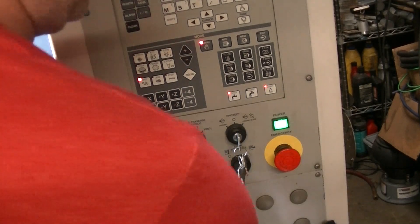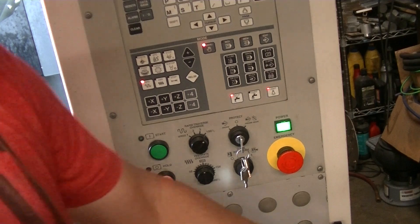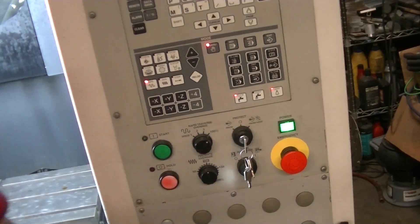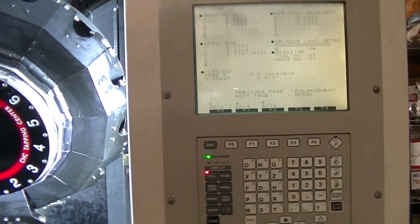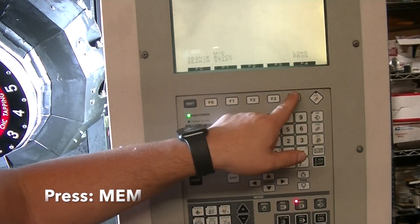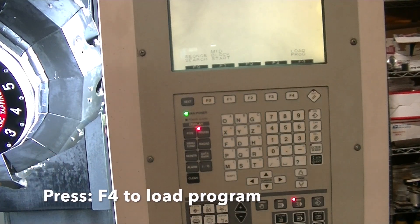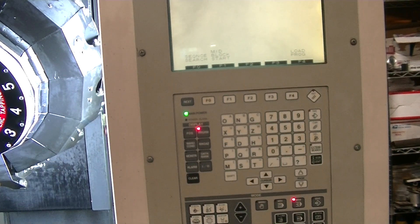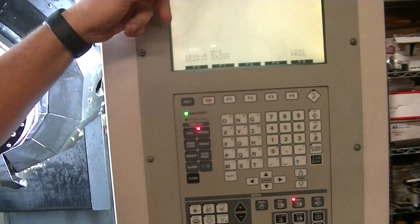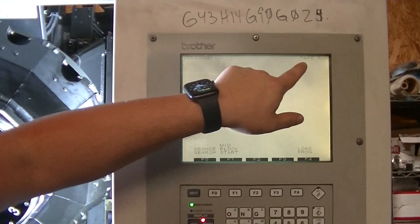Basically what it does is you pick the number that your file is in on there, and when you come in here, your first thing is you go to Memory, and then you're going to Load Program. Right now I don't have power to this thing, so I can't actually load a program. But when you do, you'll see the program load up here, because this is in tape run mode — you'll see up in the corner it says tape run.